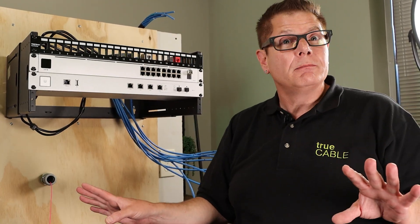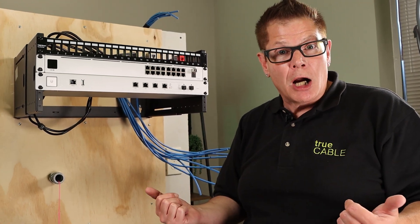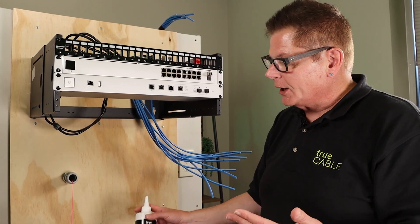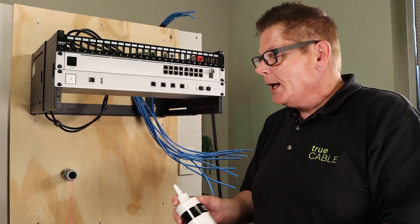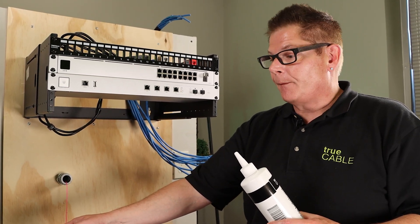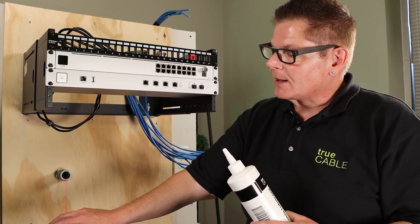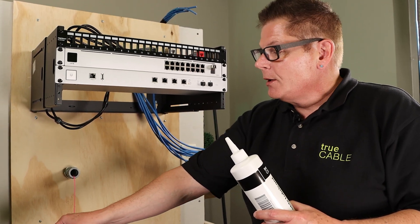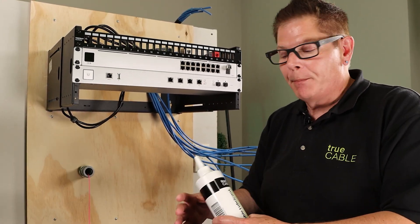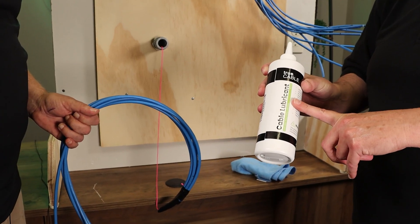Don't try to get more through there. The reason is you're going to end up pulling on a cable too hard and that can ruin it. The cable lubricant is designed to allow the cable to slide freely through the conduit, which is very important because over longer conduit runs — 50, 60, 70 feet — these cable jackets are going to add more and more resistance as more cable goes into the pipe. So you want as much help as possible, and that's why we use a synthetic wax-based lube.